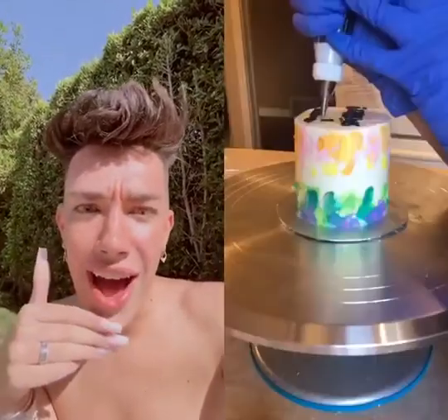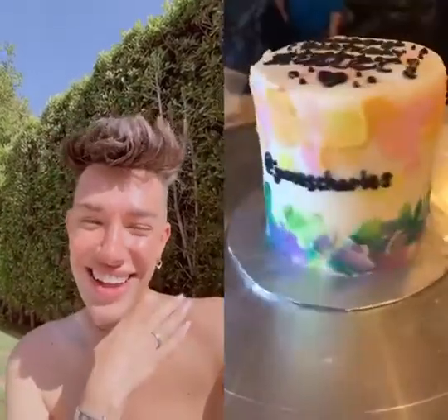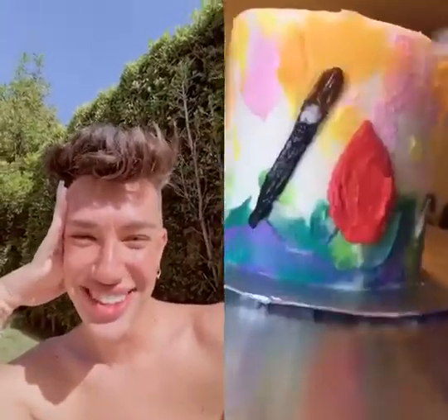That was really scary but I think it looks all right. After that I wrote 'happy birthday' on top, and then I wrote his username on the front of the cake — go follow him on all social medias. Then I added these dazzling sparkly details.